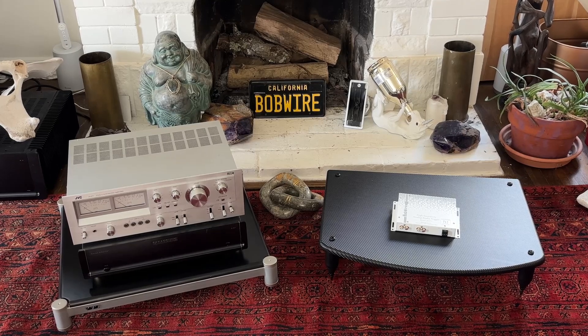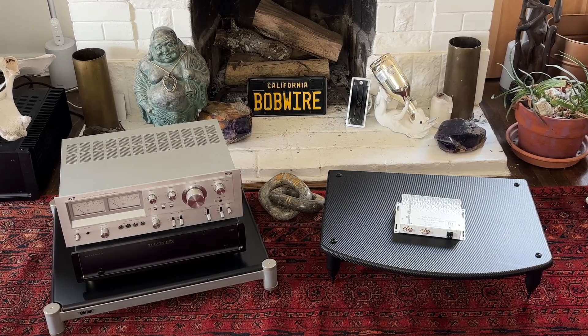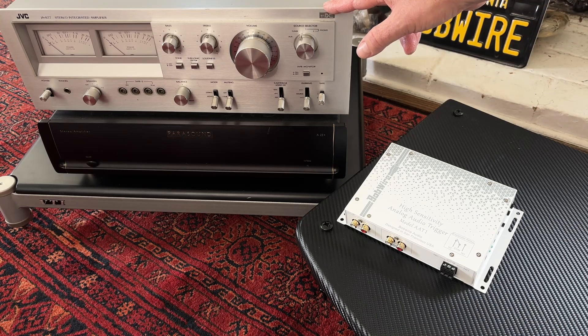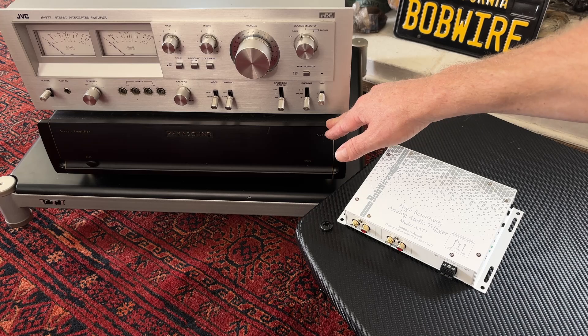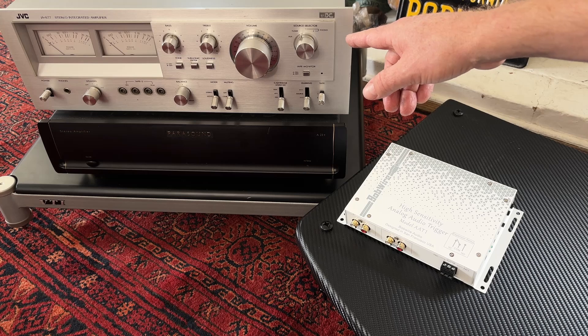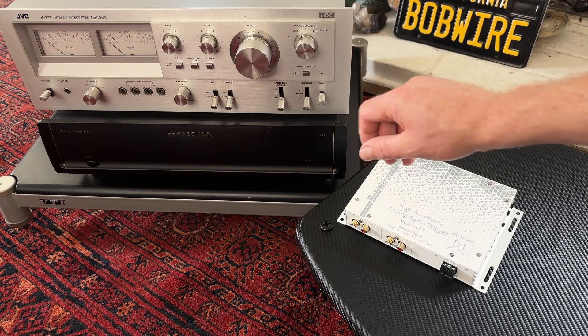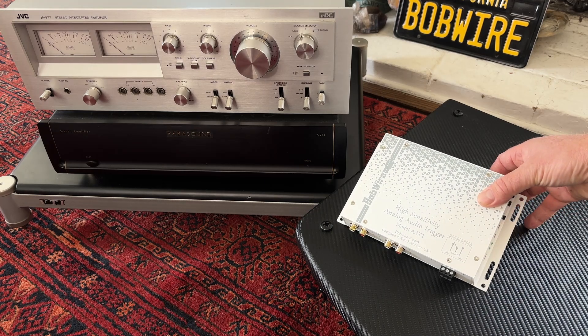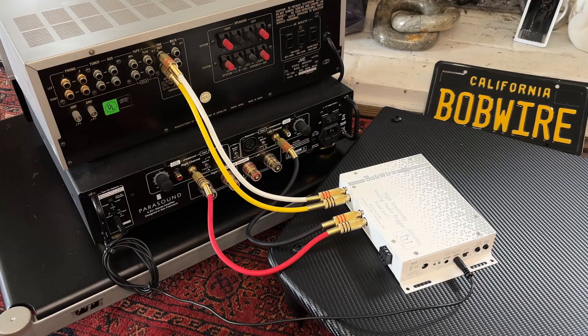In this example we have a vintage stereo receiver paired with a more modern external two-channel amplifier. When we start playing music on this vintage receiver, we also want the power amp to automatically turn on. We will accomplish this with the AAT1.